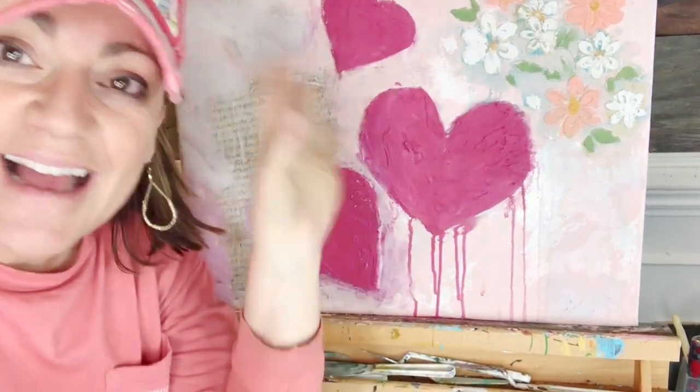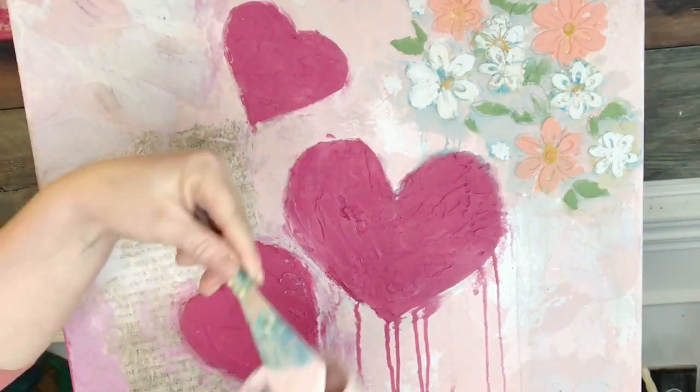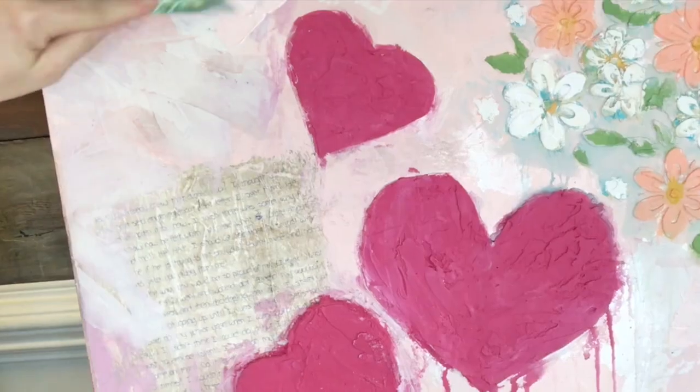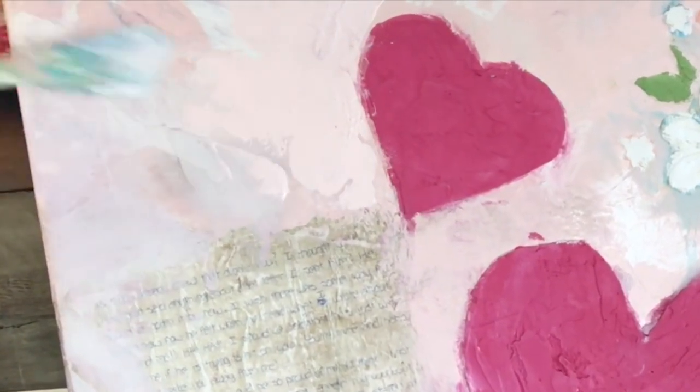I'm really not that creative — which means that if you don't think you're very creative, you can still do this. I'm just throwing stuff on there and seeing how it looks. I'm gonna leave these drips because I like them. I'm using a palette knife now, dipping it in and touching up the places I want to be a little more Petticoat Pink — and look, we can add texture too.